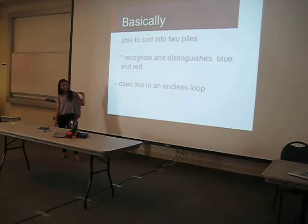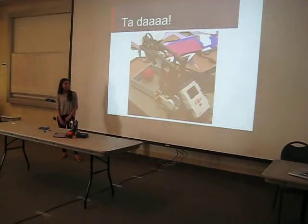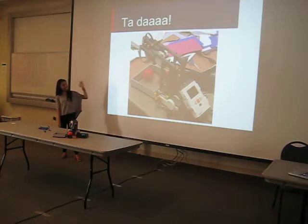So basically, my robot can sort things into two bins. It's only two colors, so it distinguishes between red and blue, and it does this on an endless loop — it'll keep doing that as long as you put objects in front of it. And that is my final design. Thank you so much.